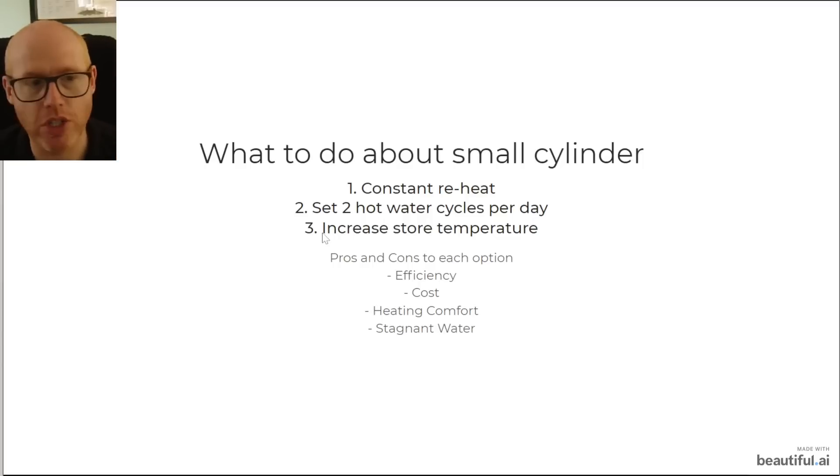The third option is to increase the storage temperature of the water. We wanted to aim for 45 degrees but found there wasn't enough hot water. Two cycles per day in summer was too much, so I ramped up our hot water temperature to 48 degrees and found that's the sweet spot — just enough water to see us through the day. That won't be the case in winter when we require so much less hot water.